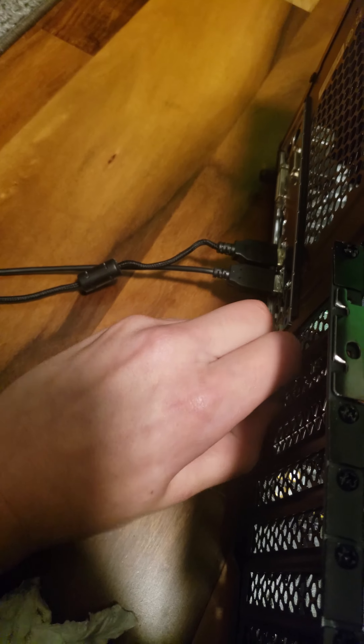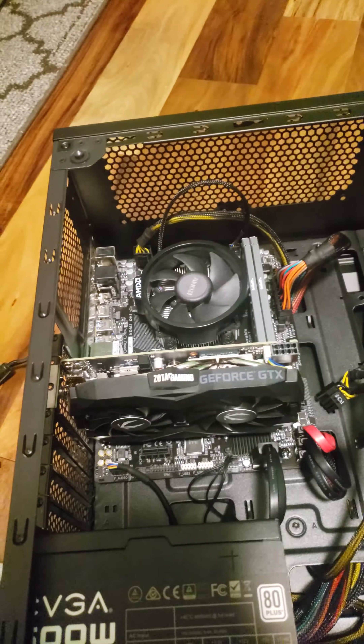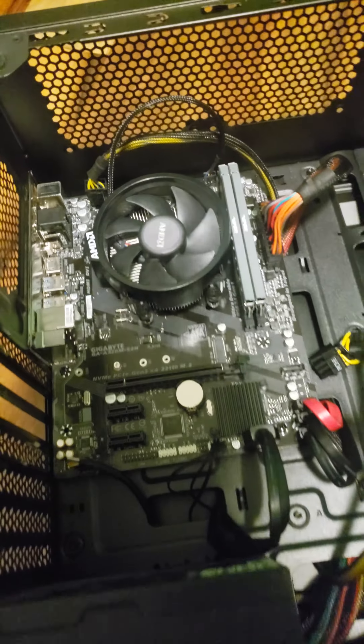Go ahead and unplug the HDMI, then unplug the power connector from the GPU. Now the GPU is out.